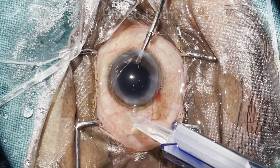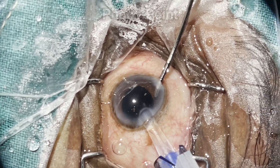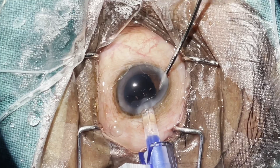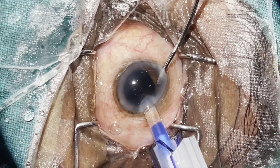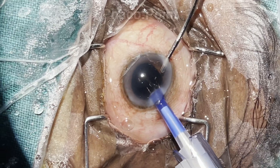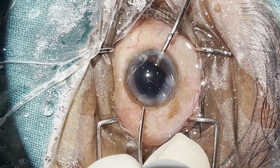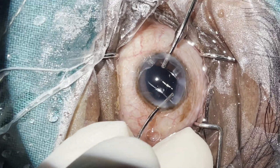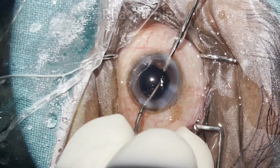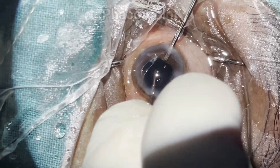The IOL is brought up to the tip outside the eye. The trailing haptic and part of the optic are in the anterior chamber. We can then use the aspiration cannula to slip the trailing haptic into the capsular bag, and it is rotated into a horizontal position. Finally, that very miniscule amount of viscoelastic that went in along with the trailing haptic is removed.